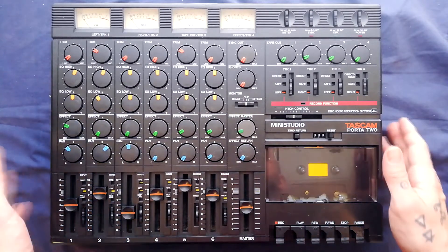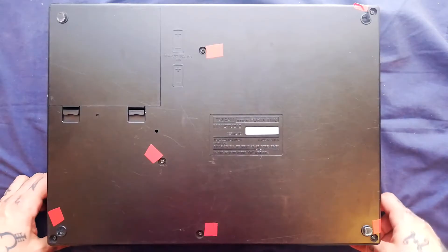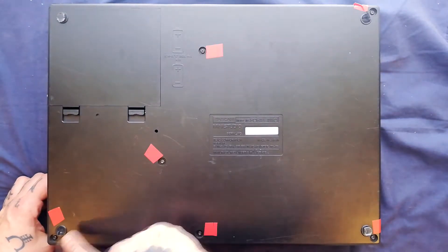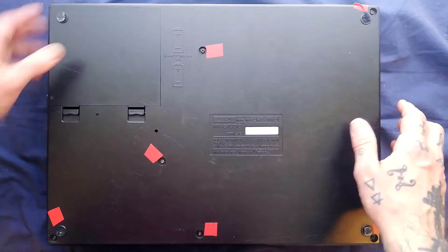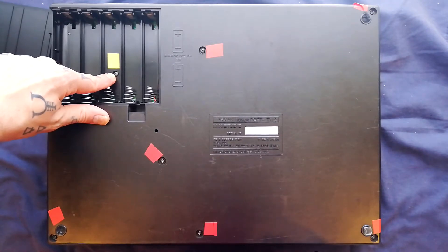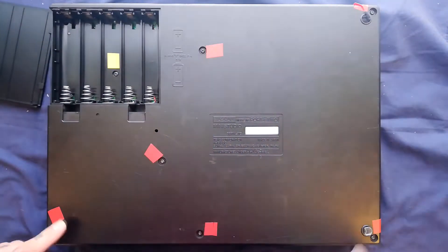First of all we'll begin by opening the case and getting the transport out. The location of most of the screws is pretty obvious — I've accented their location with bits of red insulation tape. We've got one, two, three, four, five, six. What may not be completely obvious though is that there's another one inside the battery compartment.